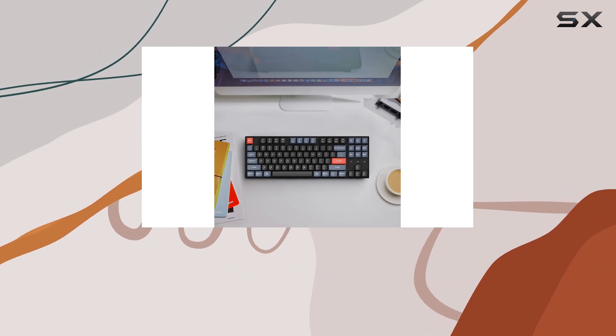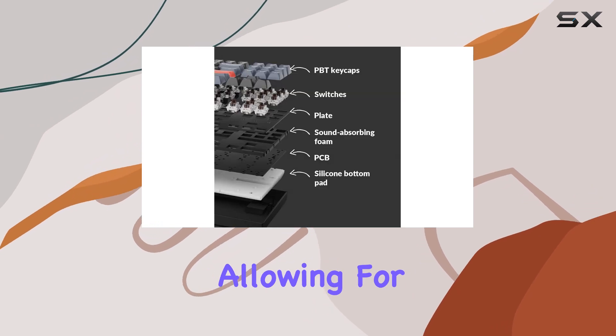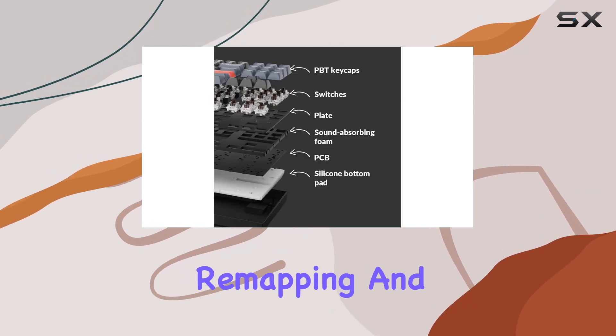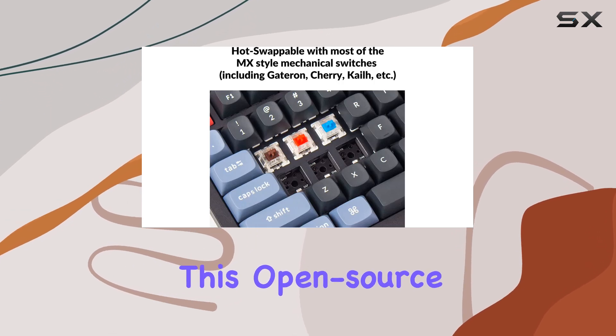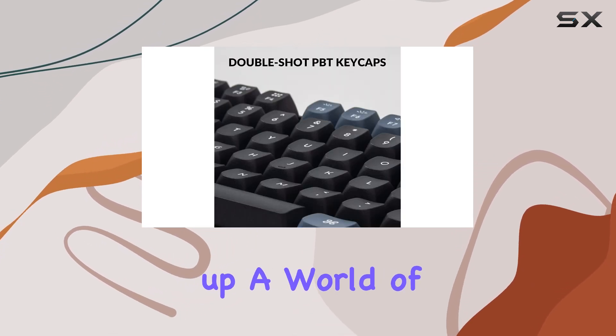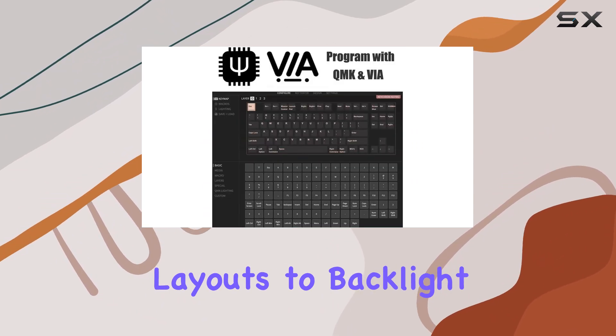One of the K8 Pro's standout features is its compatibility with QMK and VIA firmware, allowing for intuitive key remapping and macro creation across all major operating systems. This open-source firmware opens up a world of possibilities for customization, from keyboard layouts to backlight effects.